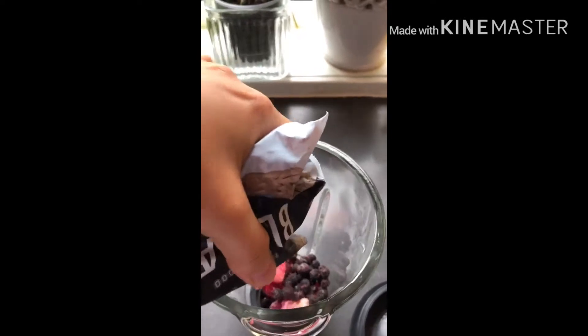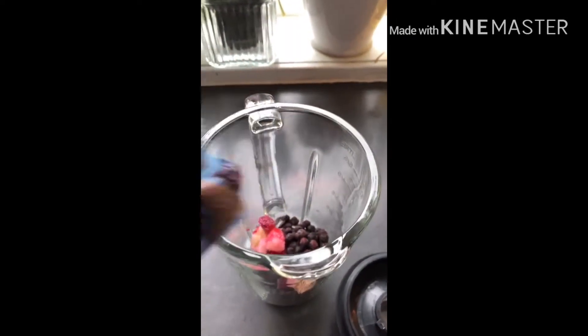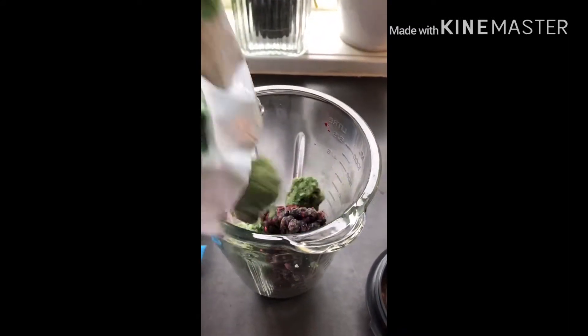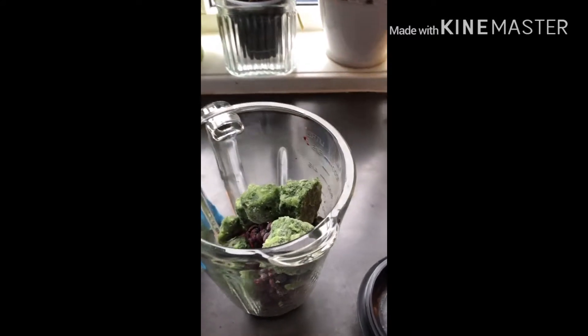I blend those together with my blueberries. I use frozen fruits and vegetables because they normally taste the same but last longer and are cheaper for me. After I blend it, I put the spinach in.